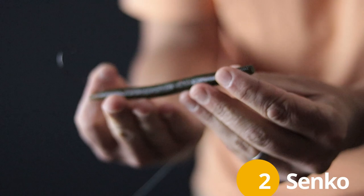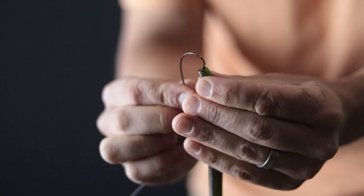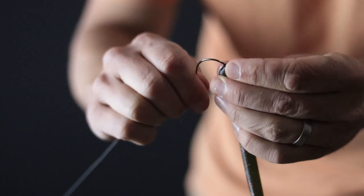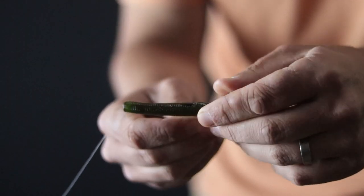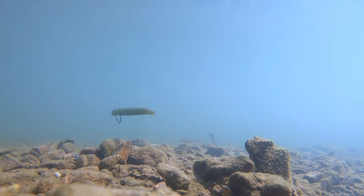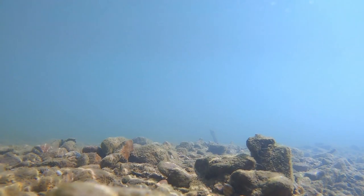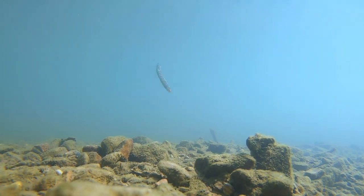Number two is also an industry favorite: the six-inch Senko. I usually fish it on a worm hook weightless. If I do want to put some weight on it, I'll put a small split shot about a foot to a foot and a half above it to get it down - that helps it flutter down to the bottom without being too aggressive. In small creeks and streams you want to stay away from heavy weights like Texas rig or Carolina rig; keep everything natural and finesse. On the retrieve, I'll just lift it up slightly and let it flutter back down, lift it up, reel in a bit, let it flutter back down.